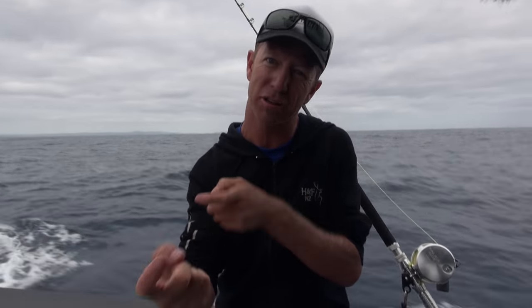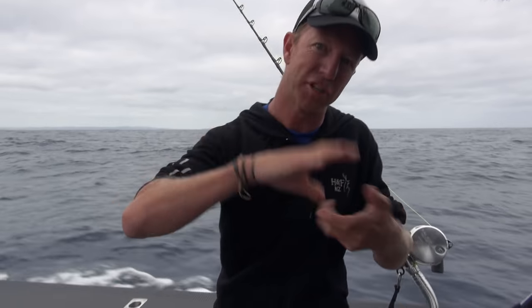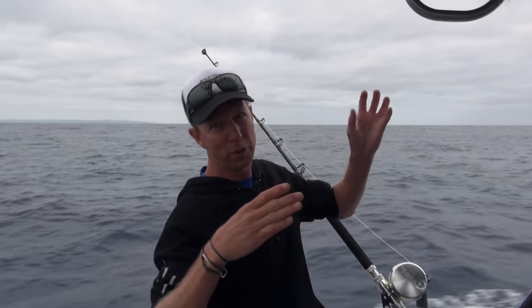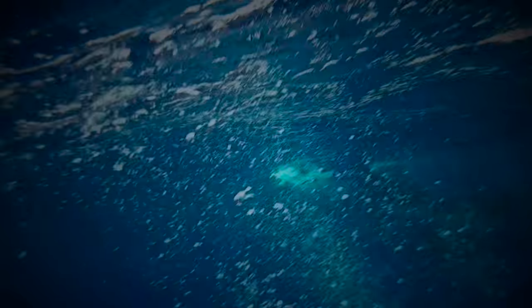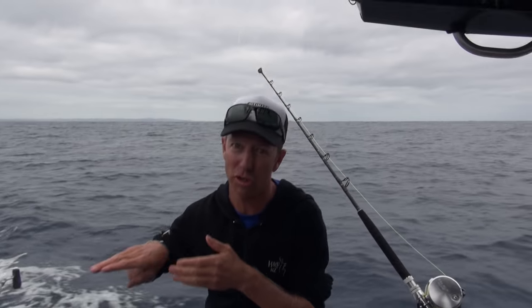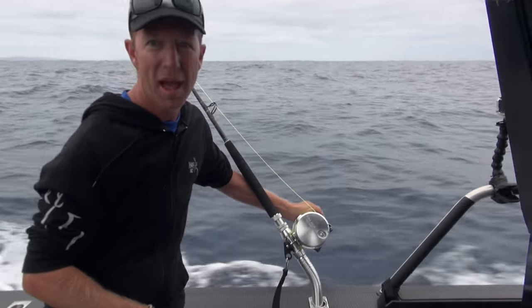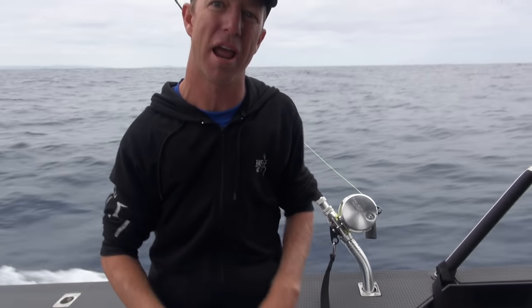There are two trains of thought. There's drag-and-snag — hard drag, two hooks — when the fish gives it a whack you snag them in the face. This is a slightly different theory: it comes up and whacks it, the lure stalls when it pops out of the clip, it grabs it, and the light drag allows it to turn. When we get a bite, two or three seconds is heaps for the fish to have turned and started swimming away. I'll then increase the drag lever up to about five or six kilos — that's going to be plenty to hook the fish, clear the gear, and we're fishing.